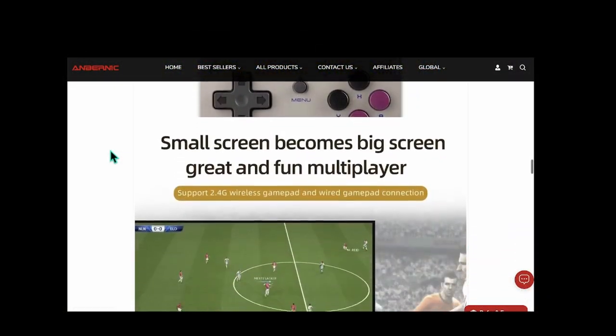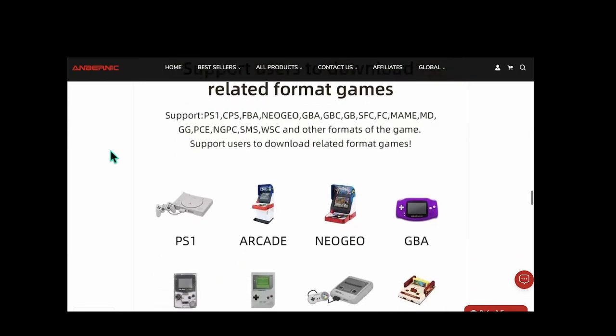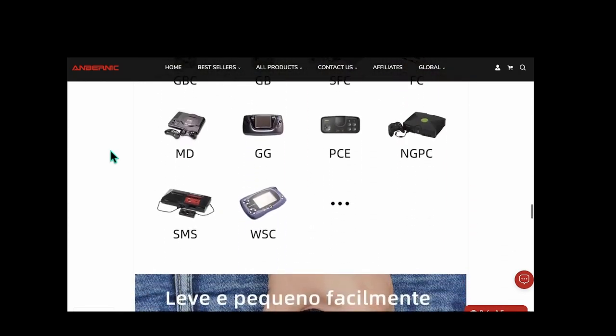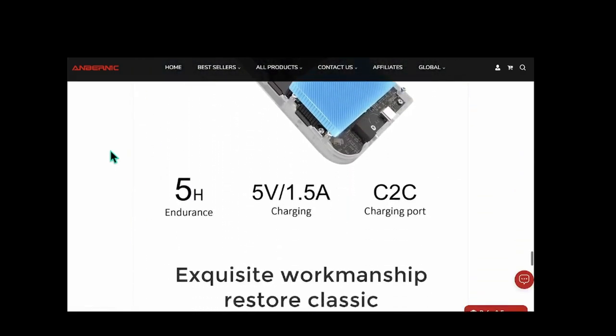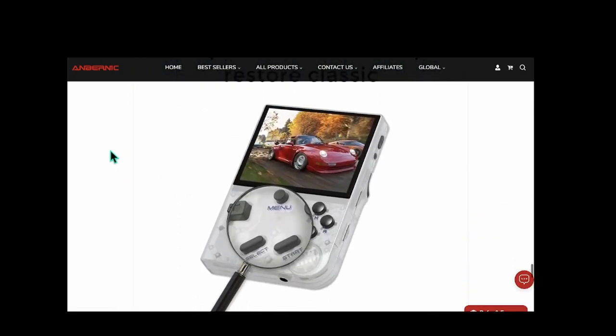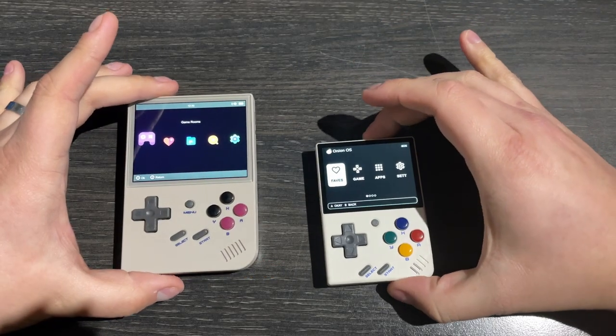The original marketing for the RG35XX mentioned support for multiplayer and controller support. I plugged a controller into the USB-C port, and instead of being picked up as player 2, it was picking it up as player 1. I couldn't seem to get a controller to be recognised as a second input, so I'm not quite sure what the deal with that is.